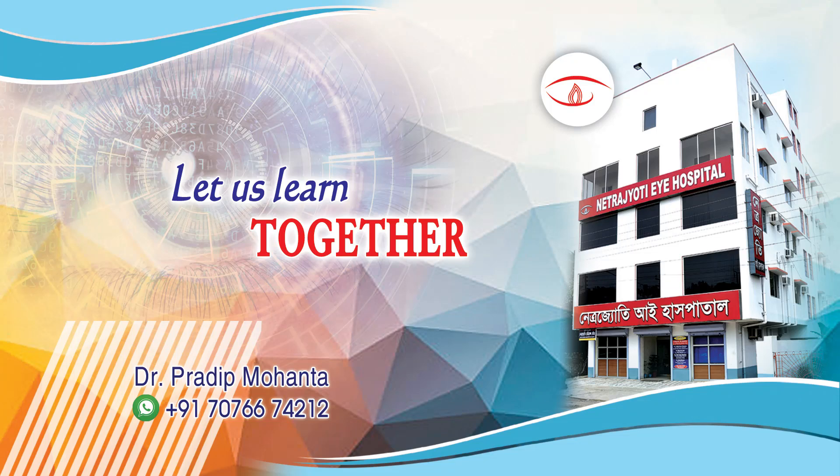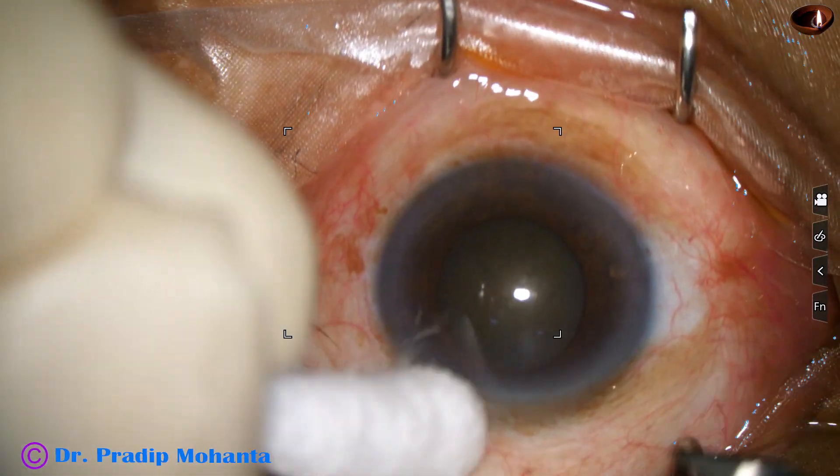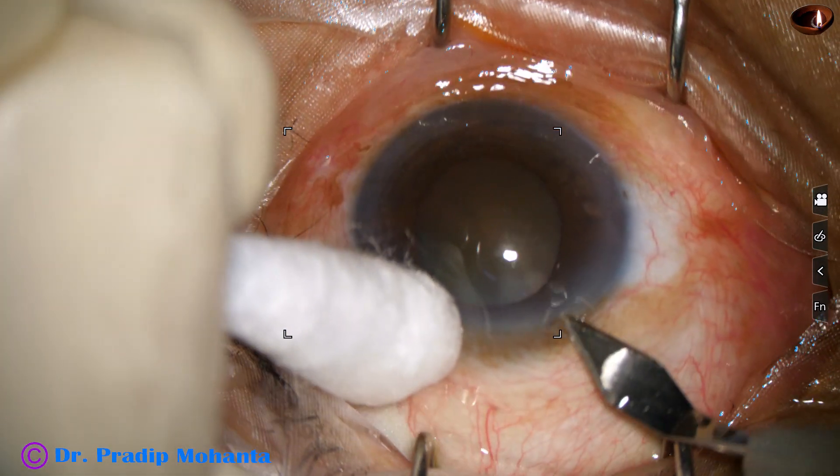Friends, welcome to my workplace at Ranaghat, West Bengal, India. This is a cataract with mid-dilated pupil. Size of this pupil is about 5 mm. Let us observe this surgery.